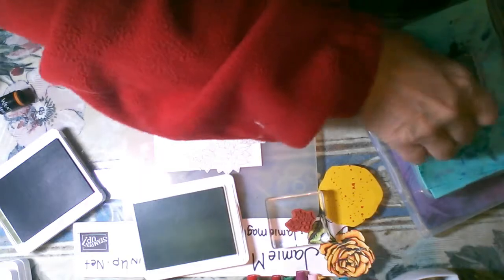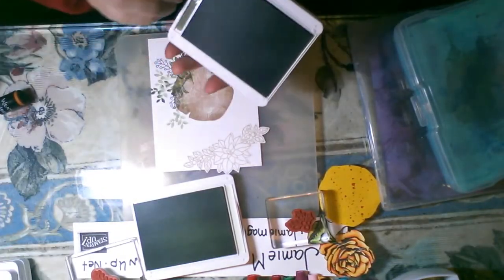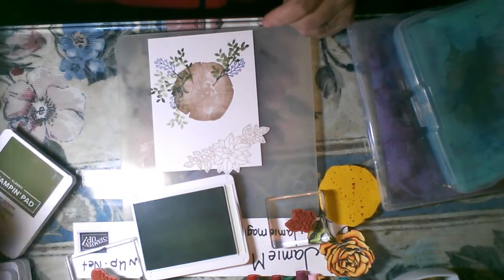Let's put that one down. I have a poinsettia here — I'm trying to decide if I want to add some poinsettia to it. I don't think I do. I think I just want to add some more of this branch. The problem with that rock and roll is I get ink all over the edge of my stamp, which is not a good thing because then I end up with ink everywhere. I think I'm done with the greens.